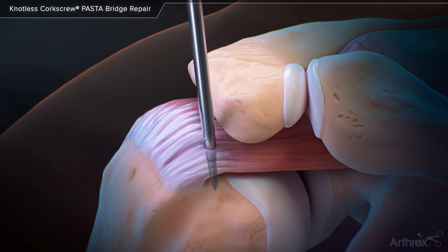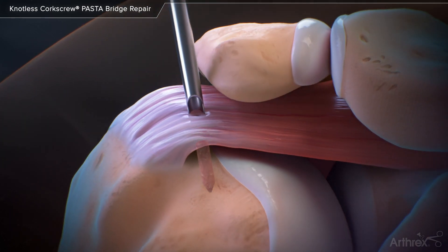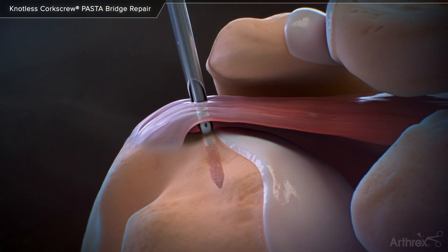Prepare the bone socket using the knotless corkscrew punch and then insert the partially threaded anchor by rotating in a clockwise direction.